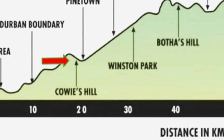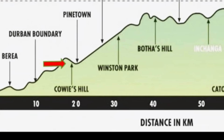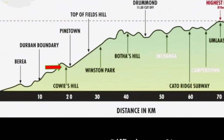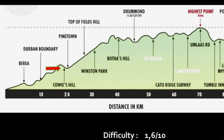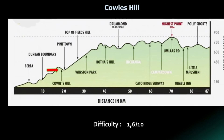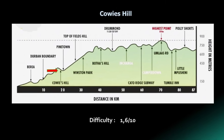Kaui's Hill is the easiest of the Big Five. It's two kilometers long, about 100 meters high, and it has a difficulty rating of about 2 out of 10. You can feel confident once you have done this, because it means you've tackled one of the great big hills.